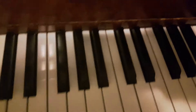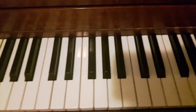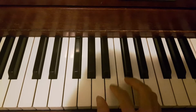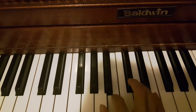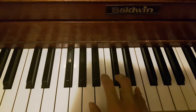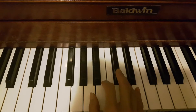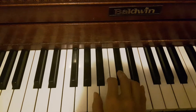This week, take your pentascale and start on any key and build that pattern — whole, whole, half, whole. What you should hear is 'do-ray-mi-fa-so.' Then practice that pattern using the pentascale exercise we did before.